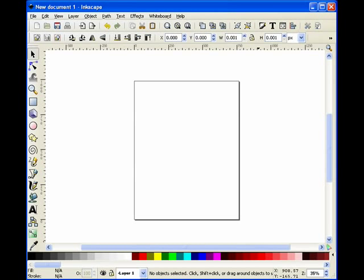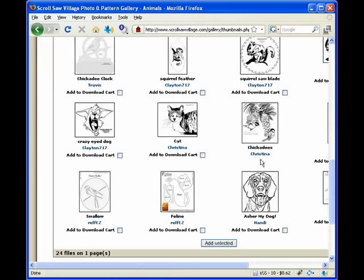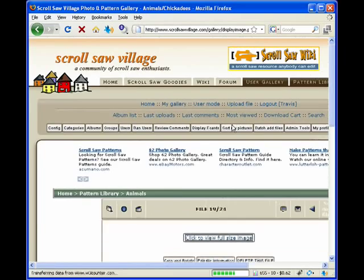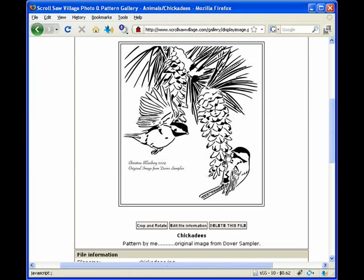Now we probably should find a pattern to work with. So I'm going to go over to Scrollsaw Village, in the pattern library in the animals section. Here's a pattern of some chickadees designed by one of our members, Christina — she does fabulous work. There's an awful lot of detail in it, and I think something like this will work really well as a larger pattern — something maybe 11 by 14.